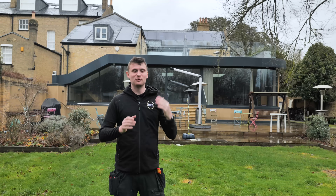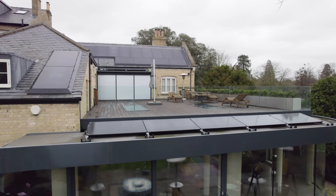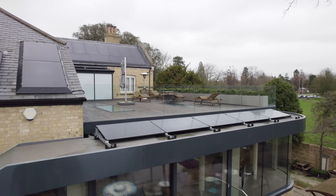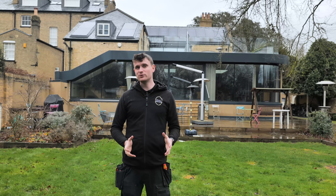Let's start with the panels. We've got 60 Trina 390-watt all-black panels, all surrounded with the black solar skirt to make them sink into this slate roof perfectly. You can see them in the drone footage — they look absolutely fantastic on this very dark grey slate. Really happy with how they look.